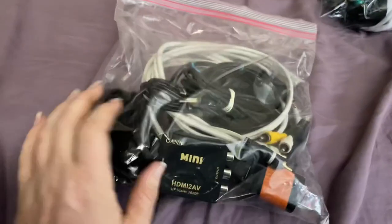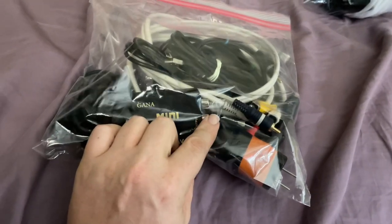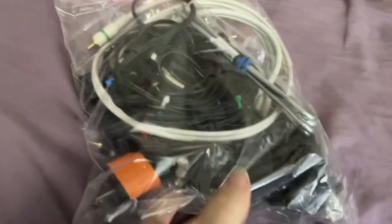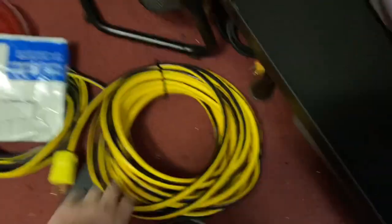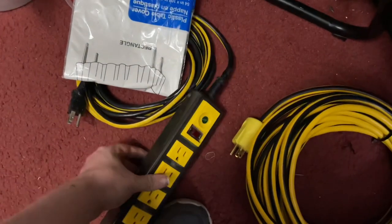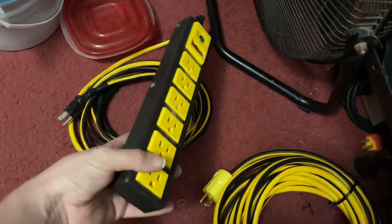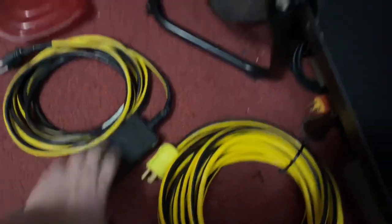Here are all my cables: power for the projector, HDMI to RCA adapter, RCA plugs, chargers, and a PlayStation 2 cord. For power, I got a 50 foot 12 gauge extension cord and then a 14 gauge, 14 foot, seven-outlet power strip that I got from my grandmother's house some years ago.